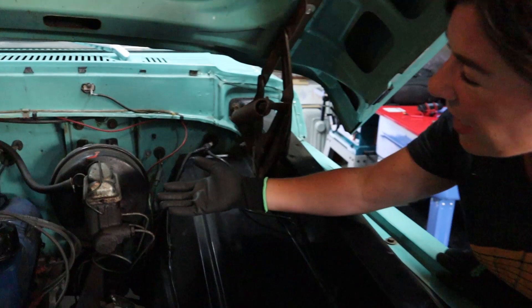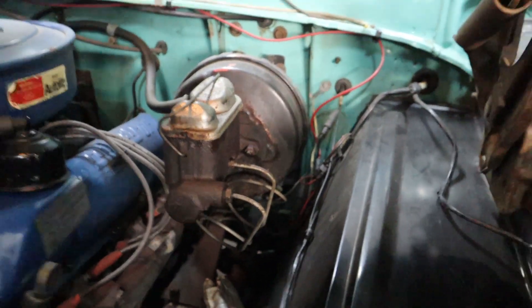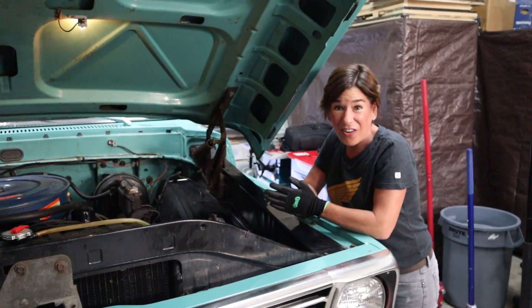As you can see it's super wet and super gunky. This isn't good because this destroys the bellows in the brake booster. So let's get started.